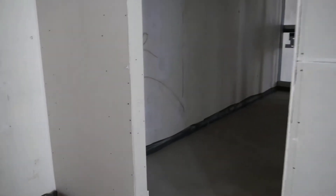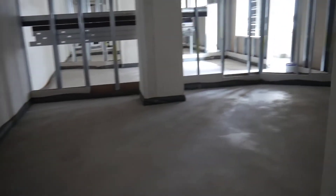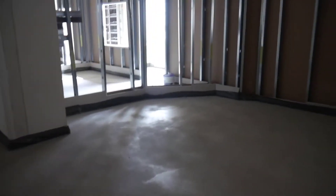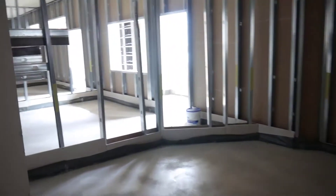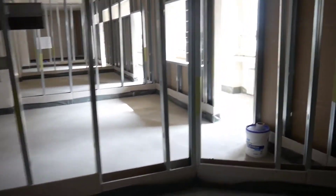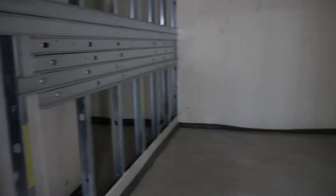Here we are at the first studio — the control room of Ulli, the founder of Galaxy Instruments. And you can see, beside him is a mix of office and recording room. There will be a door.